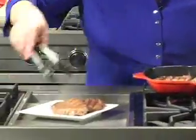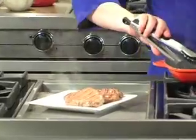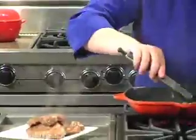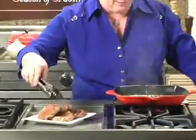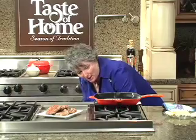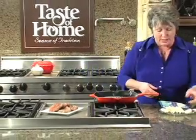Look at those beautiful marks right there. Now they aren't quite done, but we're going to put them back into our sauce, and the sauce we're going to make really fast because we're using Zip It. Zip It is one of my favorite finishing sauces, and it's so delicious and rich.